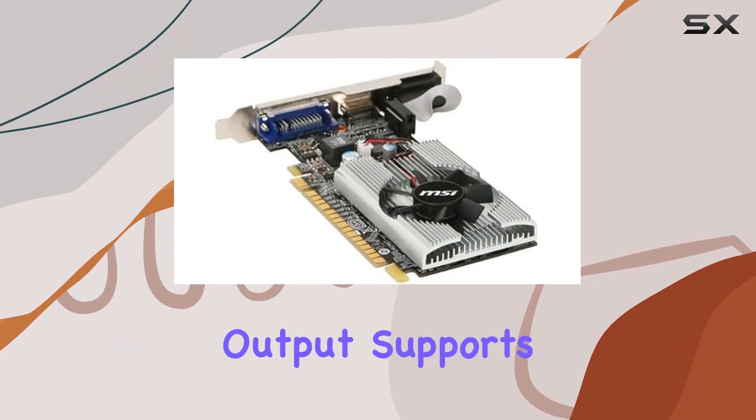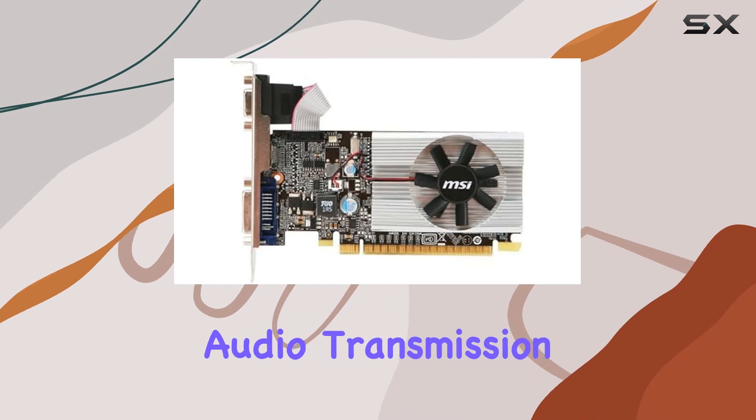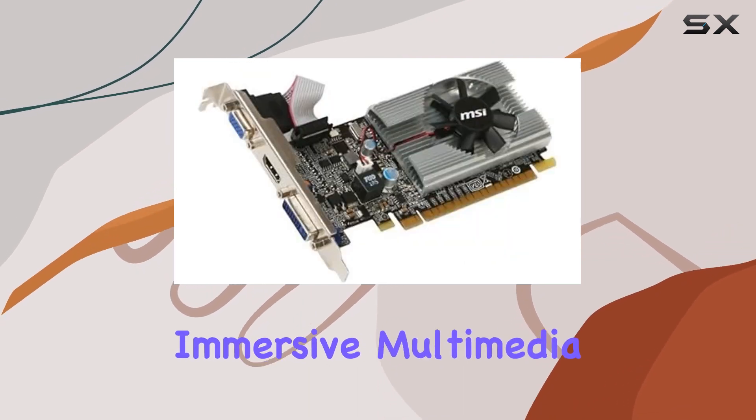The native HDMI output supports high-definition movie playback and 7.1-channel audio transmission, ensuring an immersive multimedia experience.